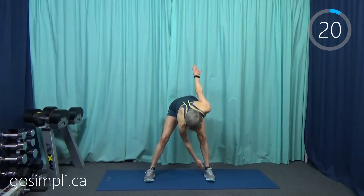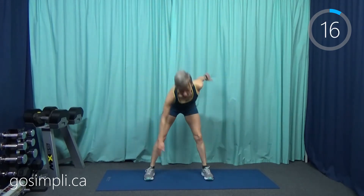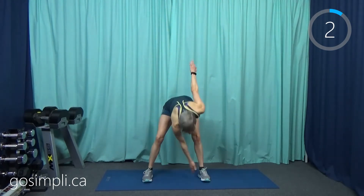This workout isn't specifically cardio, but your heart rate will get up there simply from lifting the weights. Next up we're going to do some hip rotations.